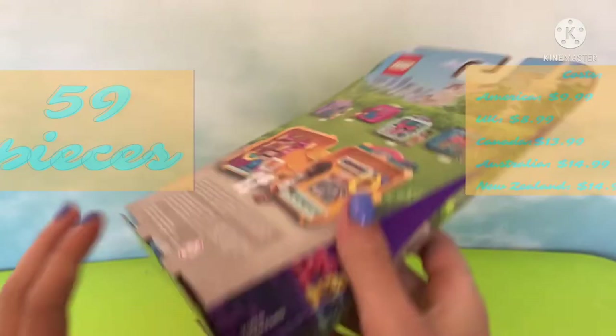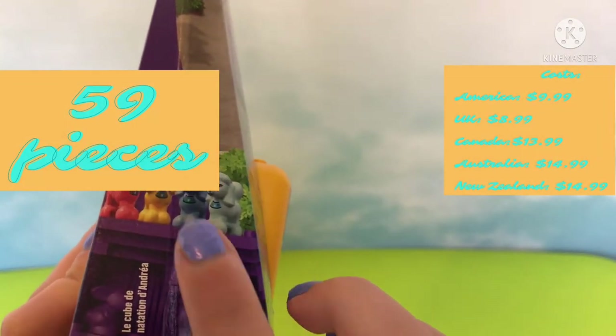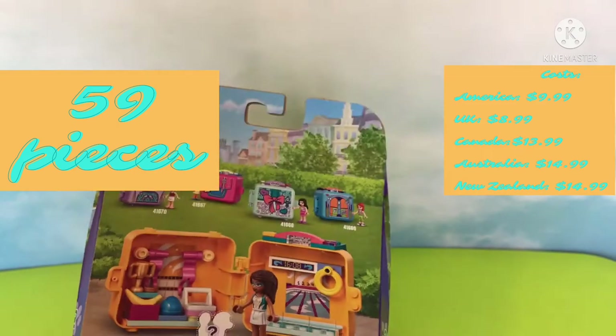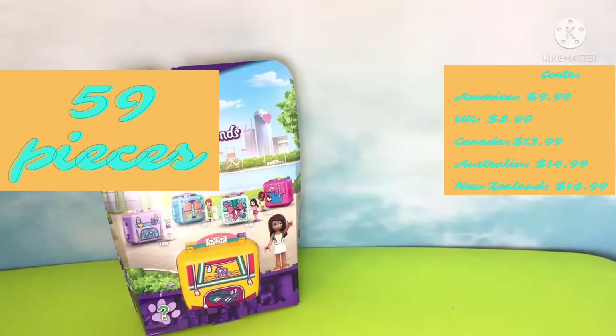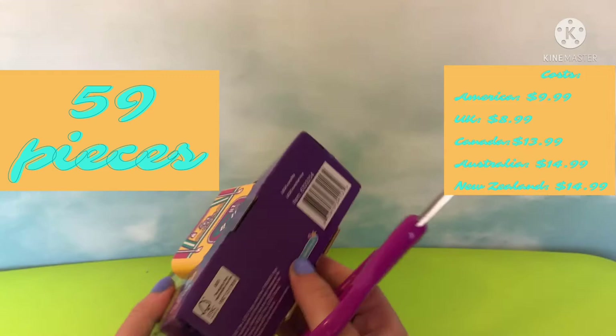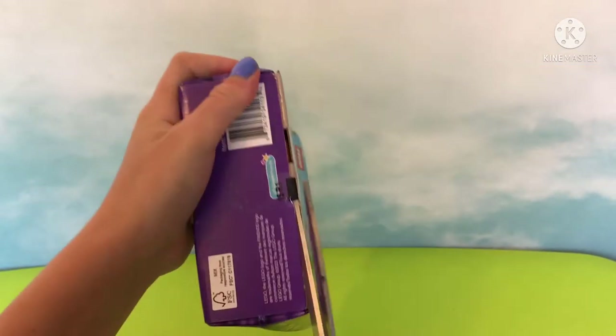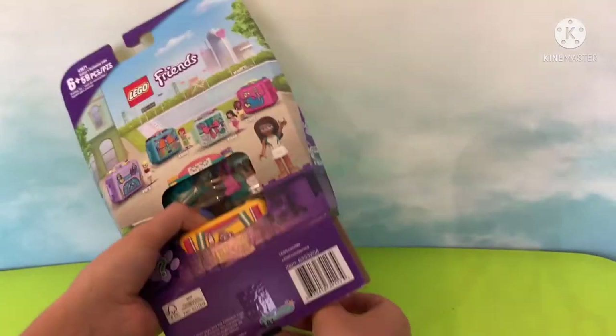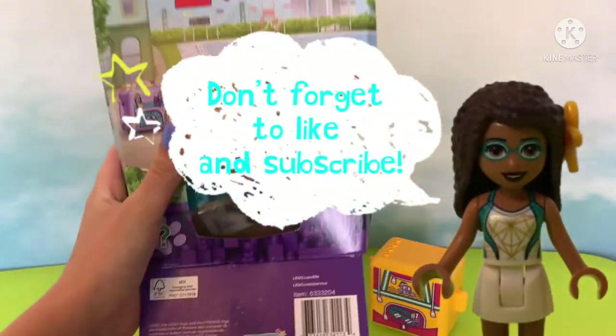Here are the pieces for this set, and the cost — it's typically $9.99 in the US — and the number of pieces are 59. Now that that's over with, it's time to hear a word from Campbell.